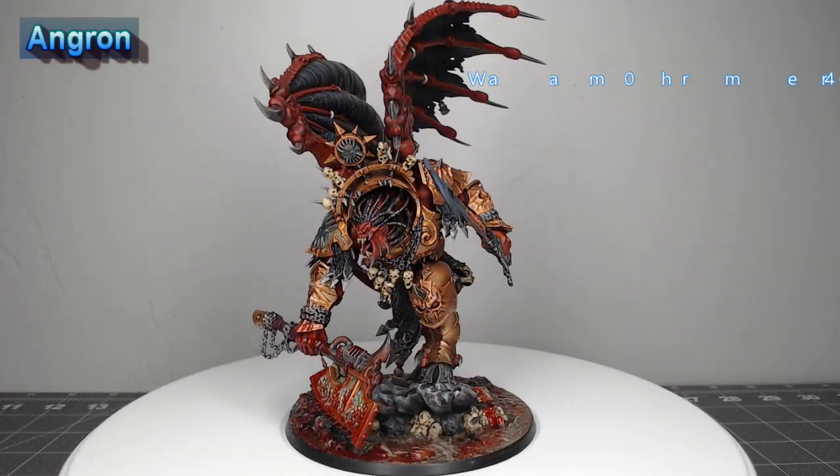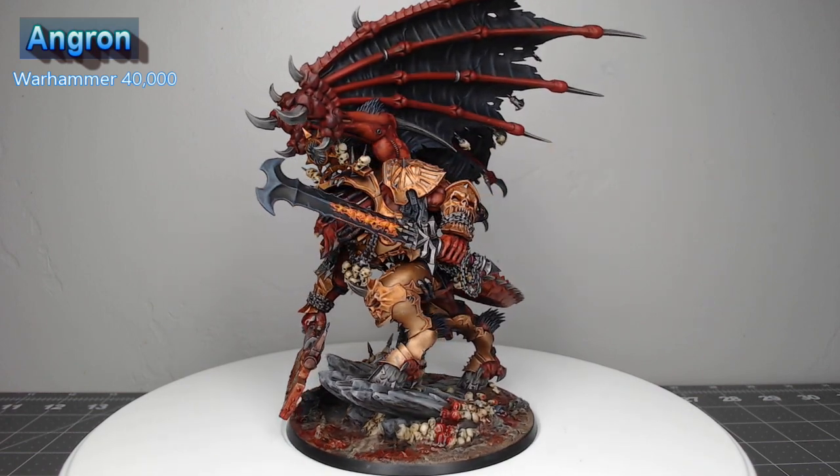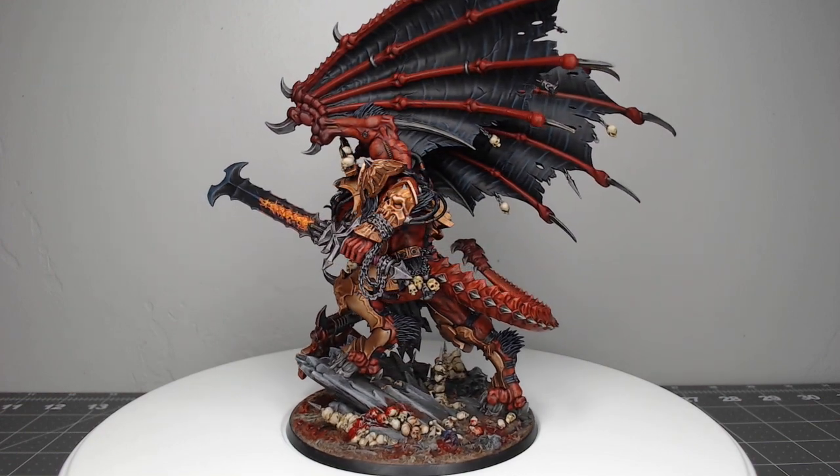Hey guys, welcome back. My name is Scott and today we're painting Angron, the Primarch of the World Eaters. This has been a really fun model and it took me quite a while to paint it. Let's go ahead and dive into how I painted this model.